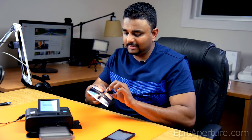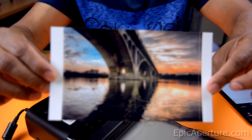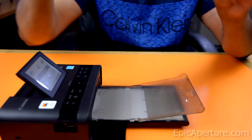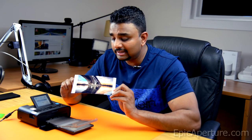Wow, I'm really impressed with the quality here. If you can see that, it is really nice. And as you can see, there are two dotted lines here where you can snap off and you'll have a perfect four-by-six photo. I really like the quality.